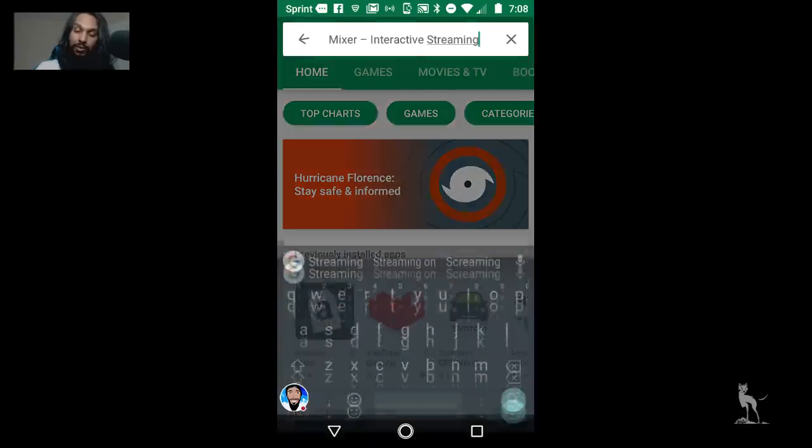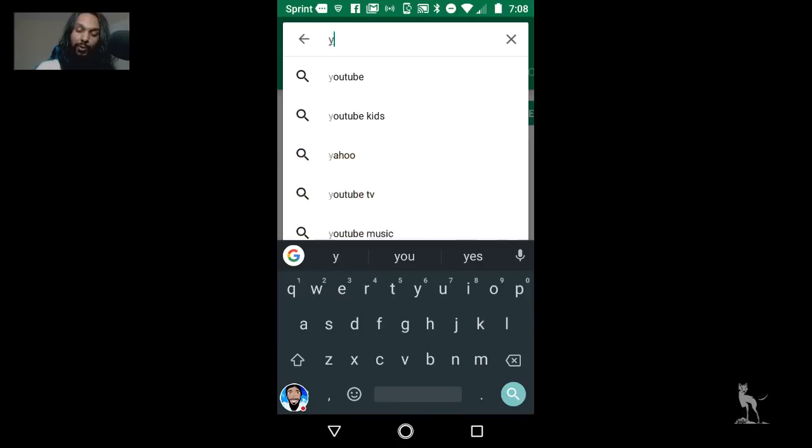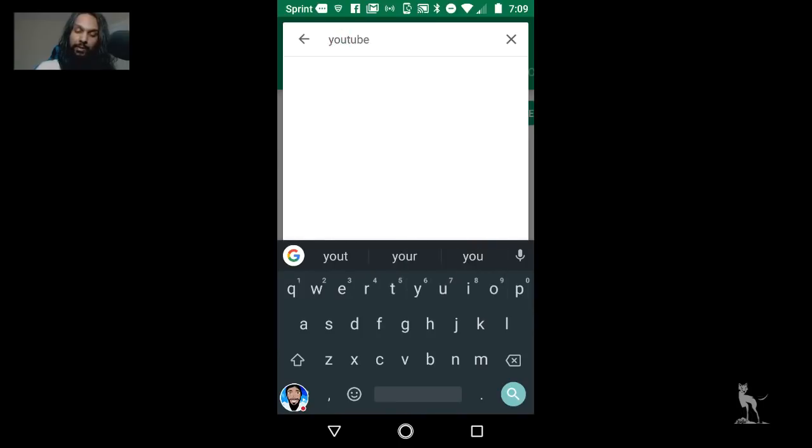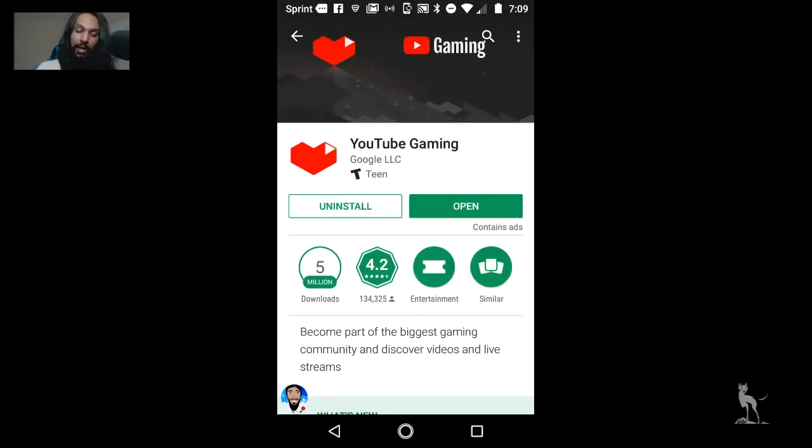Go back and in the search bar, put in YouTube. YouTube Gaming is actually what we're going to want to choose on this one, so go ahead and install that. I already have it installed so I don't need to do that, but I did reset everything to pretty much factory settings on all these apps. So this is what it'll look like for you when you're doing this.